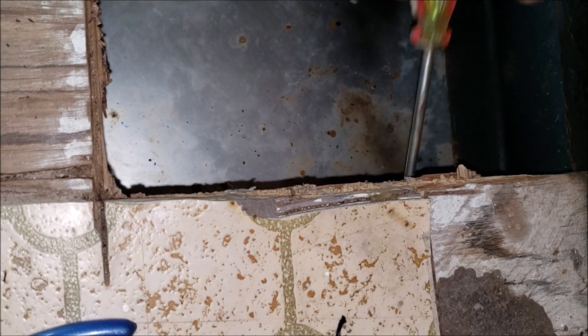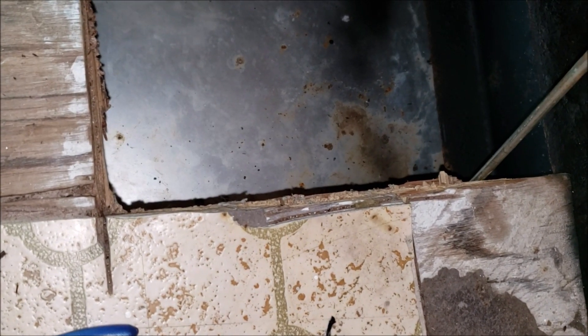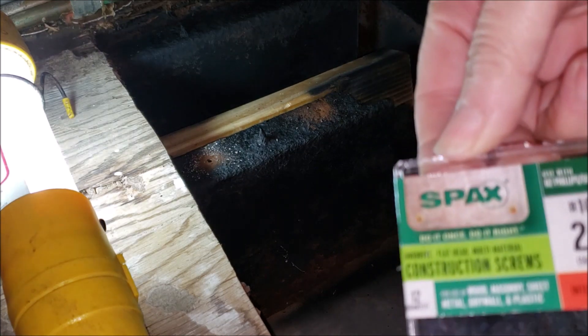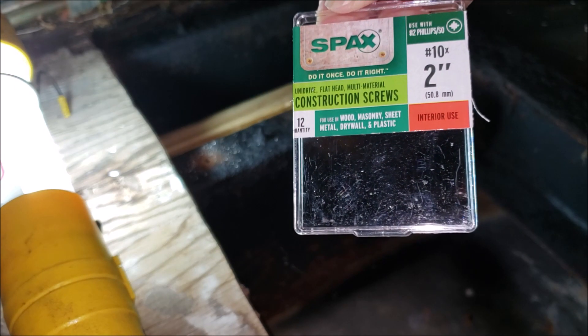It would be a really good idea to support it under this board, although there is a beam but it goes way back there. So support it — put one under there and then another one beside it — that would give me extra reinforcement. I realized before I could put my insulation down I needed to secure my boards, so I just drilled two holes here with a titanium drill bit and I will secure this board with two-inch construction screws.